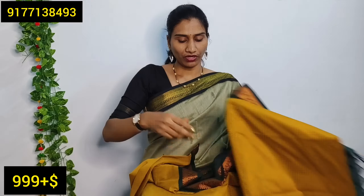It is a black and maroon combination. It has a peacock border with a golden zeri border. It is a plain blouse in a light green shade.